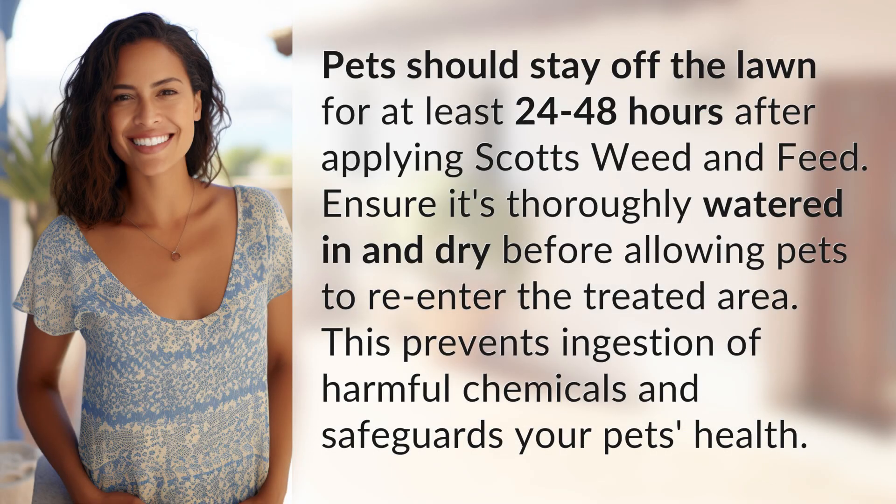Pets should stay off the lawn for at least 24 to 48 hours after applying Scott's Weed and Feed. Ensure it's thoroughly watered in and dry before allowing pets to re-enter the treated area. This prevents ingestion of harmful chemicals and safeguards your pet's health.